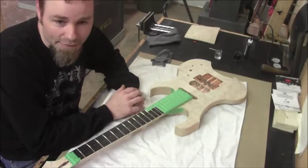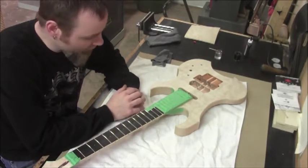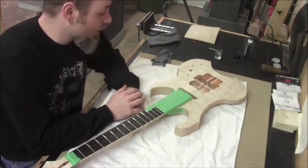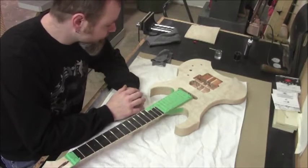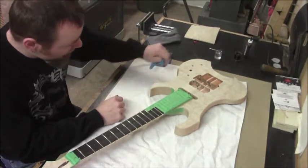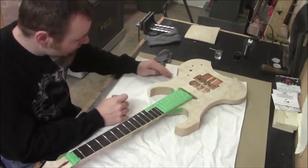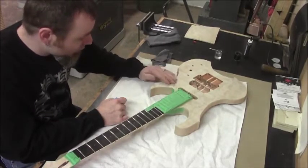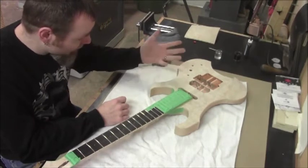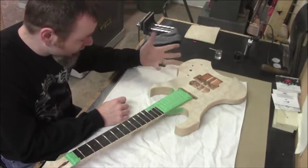We've all been in situations where you're trying to stain a piece of any kind of wood and you get to the end grain and it always takes on stain much more readily because of the open pore structure. Well, we're going to take advantage of that in this situation. We're going to go with a dark stain over top of this, and then we're going to sand it back. When we sand it back, the stain will sand out of the top grain much easier than it will sand out of the end grain that's sticking up here.